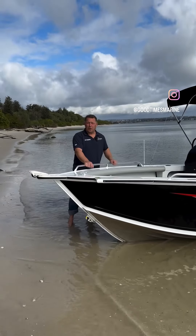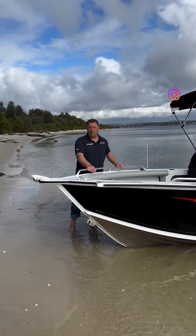Hi, I'm Derek from Good Times Marine. We're going to have a quick look at this Stacer Crossfire 499 SE model.